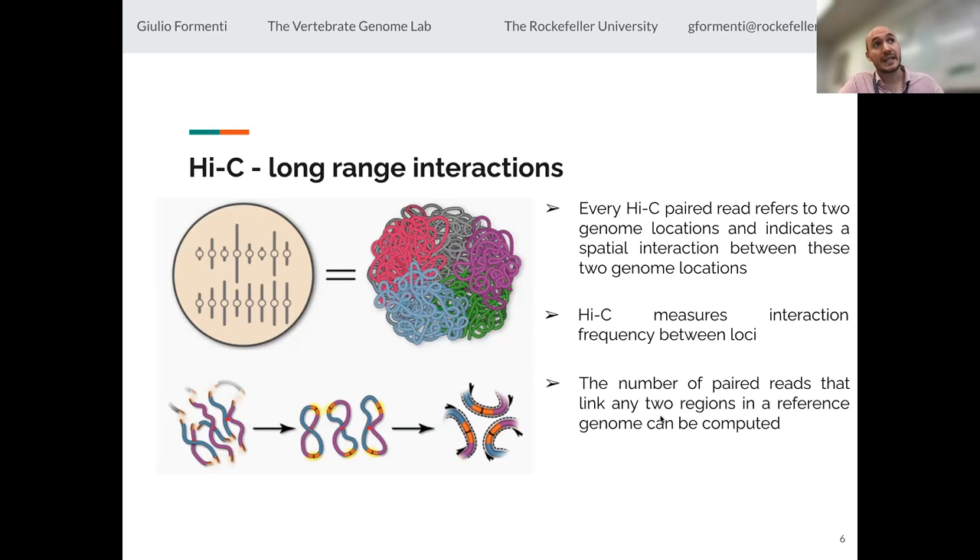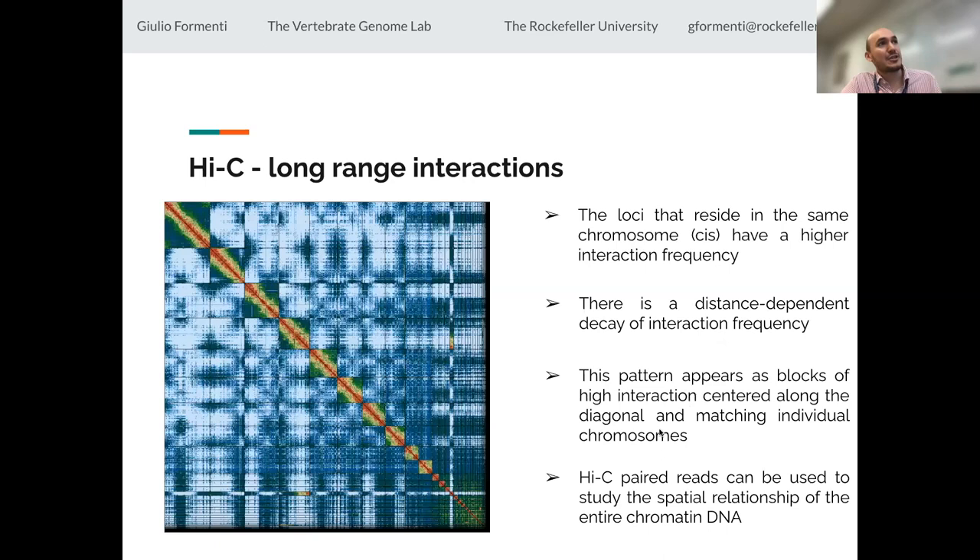How does Hi-C scaffolding work? We have a set of chromosomes packed in the nucleus. Every Hi-C read refers to two particular genome locations indicating spatial interaction between them. Chromosomes within the nucleus are like galaxies far apart from each other. When you prepare a Hi-C library — cutting the DNA and then religating it so it cross-links and creates new contacts — usually these contacts will be part of the same chromosomes. So Hi-C measures interaction frequency between loci within the same chromosome at a certain distance, showing a distance-dependent decay in interaction. This pattern provides information on how we can reconstruct the chromosome.